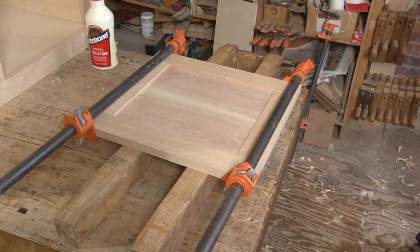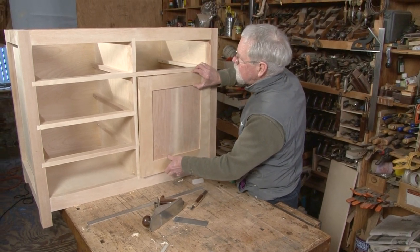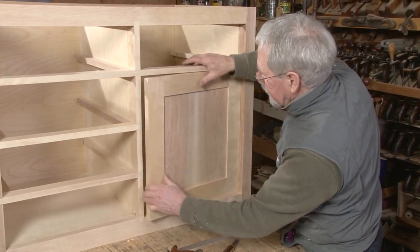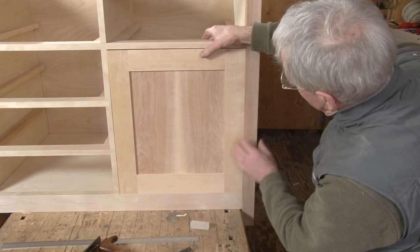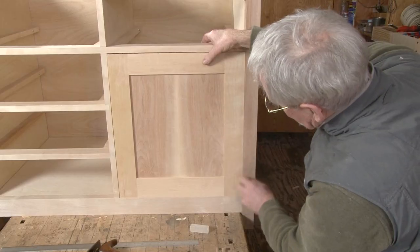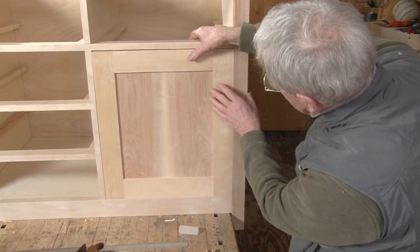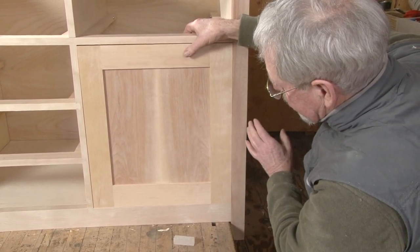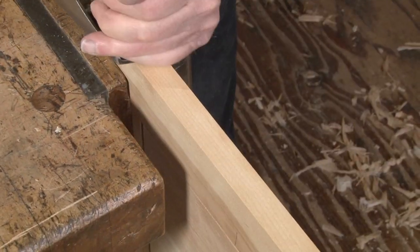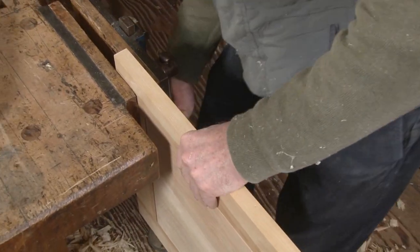Now what I need to do is set this into place and make the door the shape of the opening. This is good and flush along the bottom and I have a little movement on the side here. So what I'll do is plane this lower edge so that these two rails meet perfectly — that way this is square to the bottom at whatever angle this might be and we should be where we need to be.